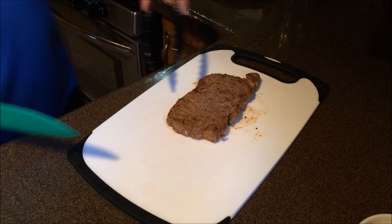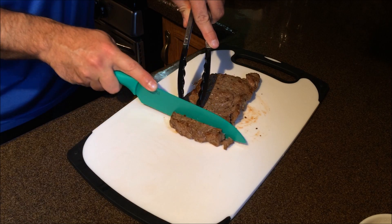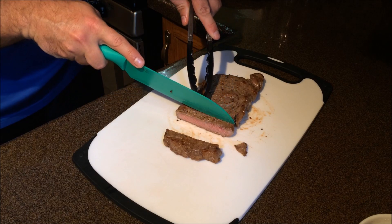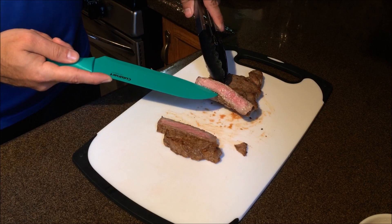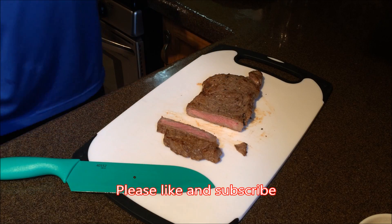Now let's cut into it and see how we did. Lovely — look at that nice pink. Thank you for watching and subscribe.